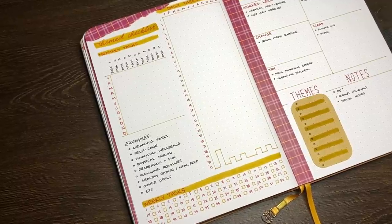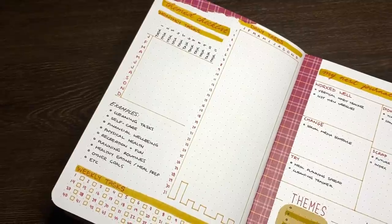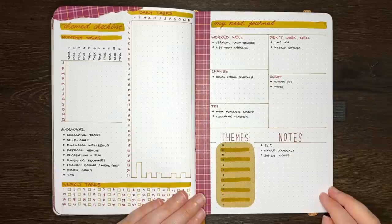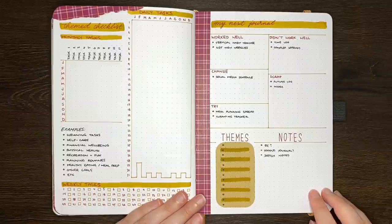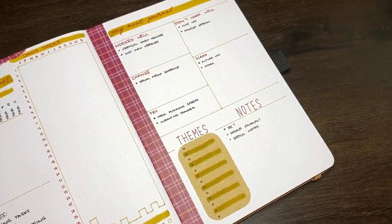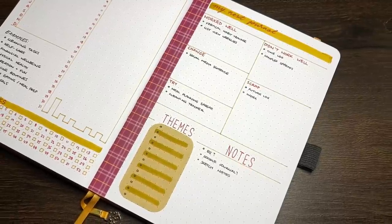If you wanted even more inspiration for bullet journal layouts you could include in a new journal setup, do make sure to check out my journal flip-through playlist, which is linked in the description box below. The next idea is what I call a my next journal page. I super love including these in pretty much all of my journal setups, just as a place where I can collect all of my thoughts for my next journal, including things that I might want to keep, change, or try. I typically set mine up just as a blank page with a simple header, but you could use a more structured layout like the one we have here.